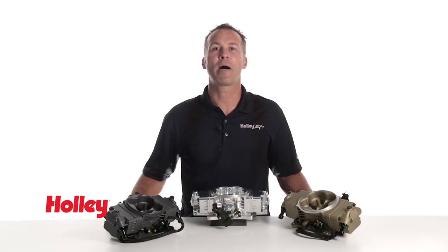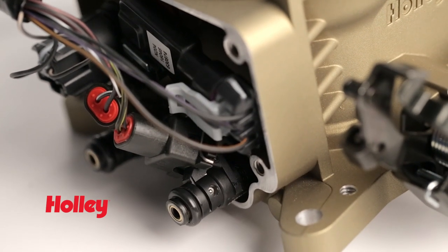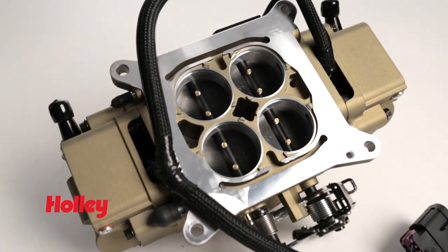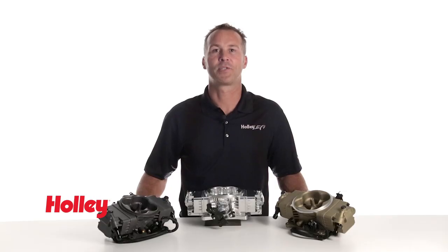Stealth EFI incorporates four 80 pound per hour injectors and is ideal for engines producing 250 to 600 horsepower. Just like its cousin the Terminator, Holley's Stealth EFI utilizes our popular 4150 style mounting flange, making the swap from carburetor to EFI super easy.